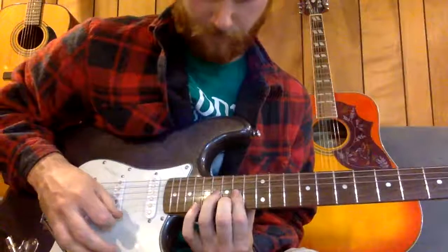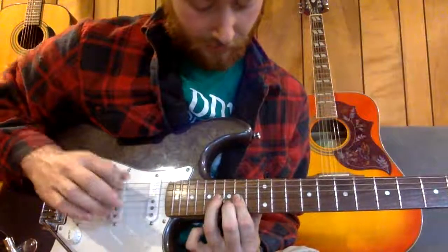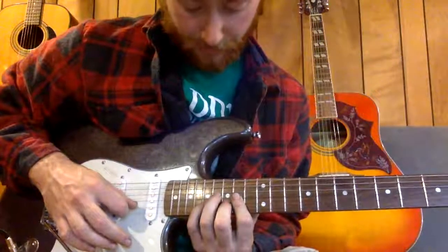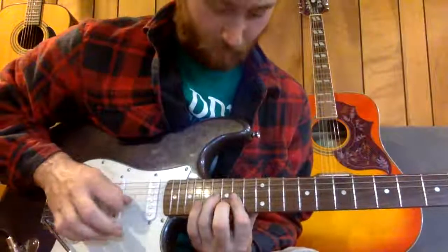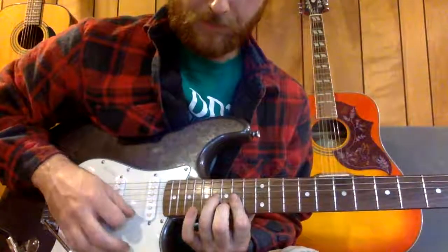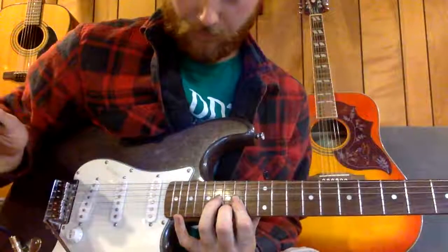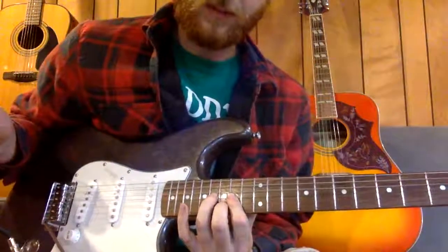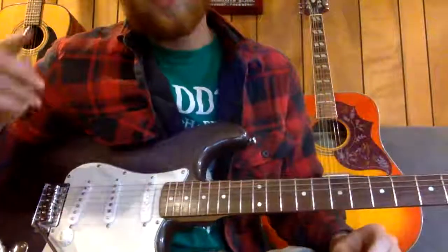On your G string you're gonna hammer on from 14 to 16. That middle finger is locked on your B string. Then put your pinky down on the 16th or 17th fret, and your high E is locked on that bar. Then walk it down: high E, B, B — and then right back. You stop on your middle finger, it kind of rings out for a second, back on your G string, and then it plays it one more time. That's your intro.